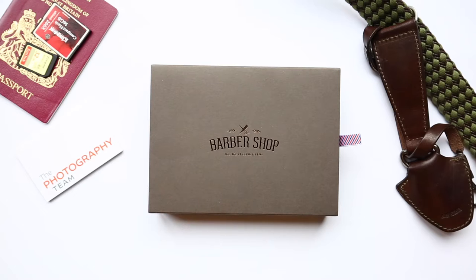Hello, it's Nathan here from the photography team. Another quick unboxing and review, this time of the Barbershop leather passport holder. Barbershop kindly sent this across to us for us to do a review, and as a gift.